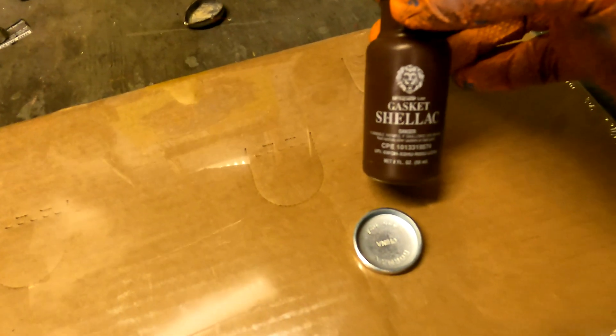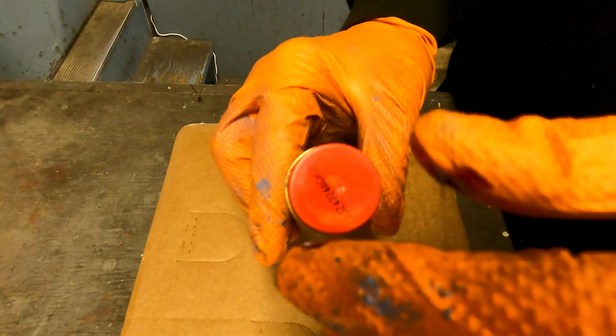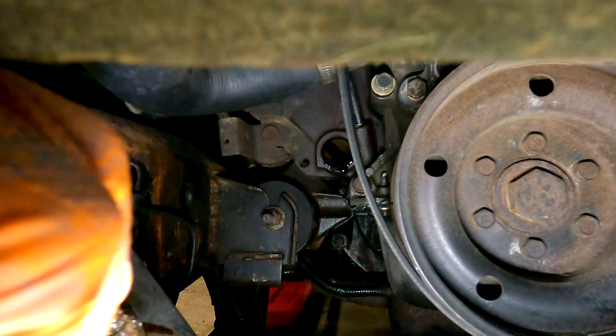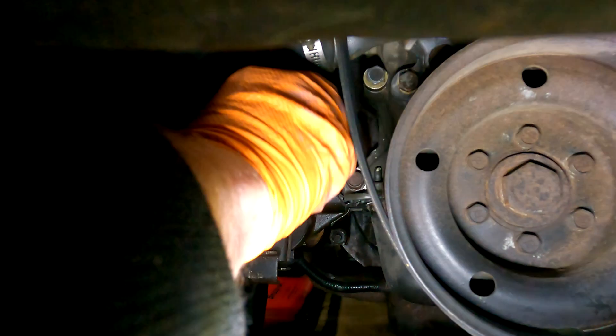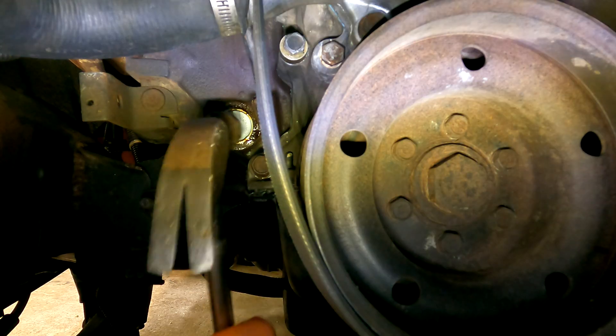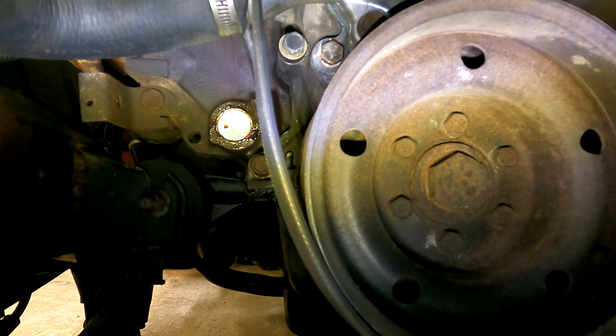To glue this freeze plug in, I got some gasket shellac. It's kind of like a molasses-type looking stuff. I'll put some of this around the hole, and I'm going to have a good coating of it on the freeze plug itself. I'll let that set up until tomorrow and then add the coolant back and put the radiator plug back in.